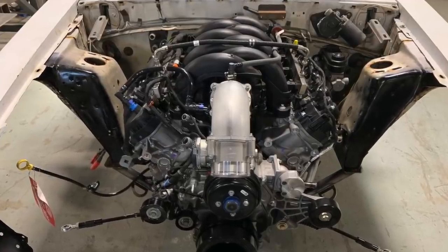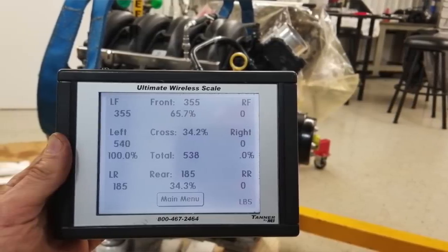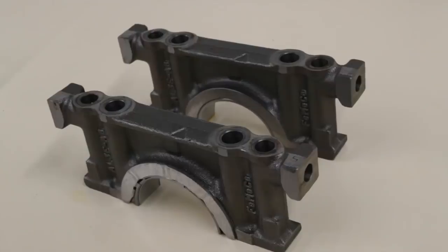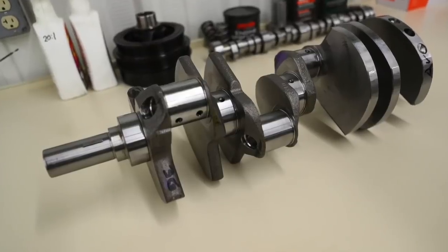First let's go over the weights. A 7.3, the way we have ours dressed — really no front engine dress, aluminum heads, and a composite intake that it comes with — weighs 538 pounds. It's not a lightweight, but you get a pretty robust iron block, six-bolt mains, skirted forged steel crank in a package that's 446 cubic inches and could probably go to 470 or 480 with a bore and stroke upgrade.